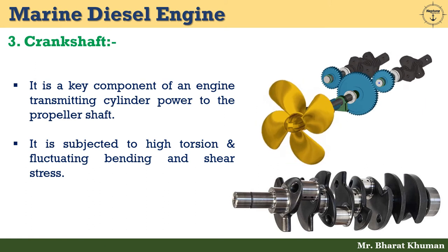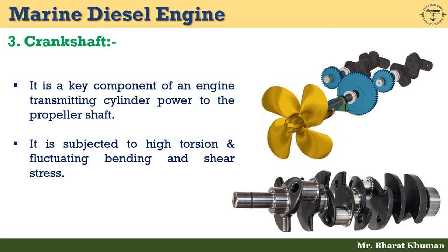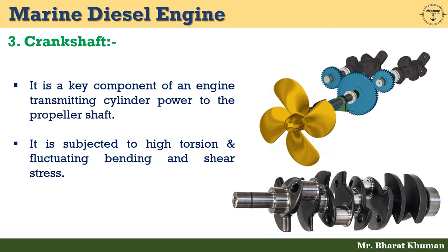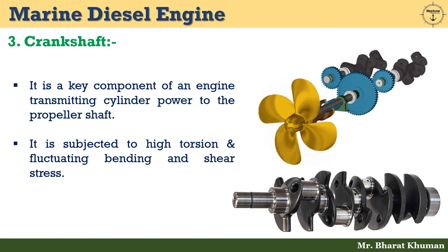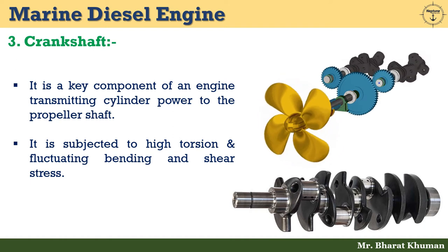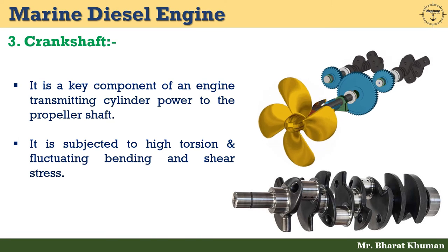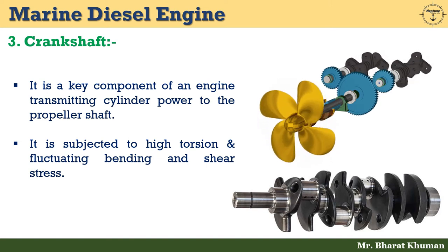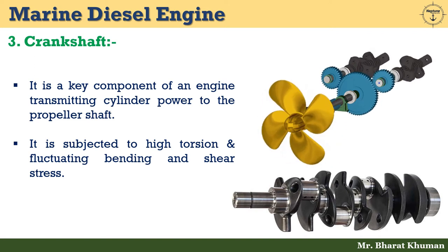The third one is crankshaft. It is a key component of an engine, transmitting cylinder power to the propeller shaft. It is subjected to high torsion and fluctuating bending and shear stress. Materials used include silicon 0.3%, carbon 0.2%, sulfur 0.02%, manganese 0.6%, and phosphorus 0.02%. A crankshaft must have a good bearing surface and resist wear on journals and crank pins.